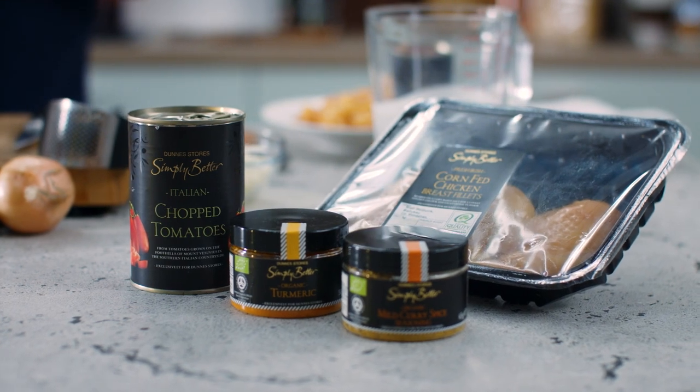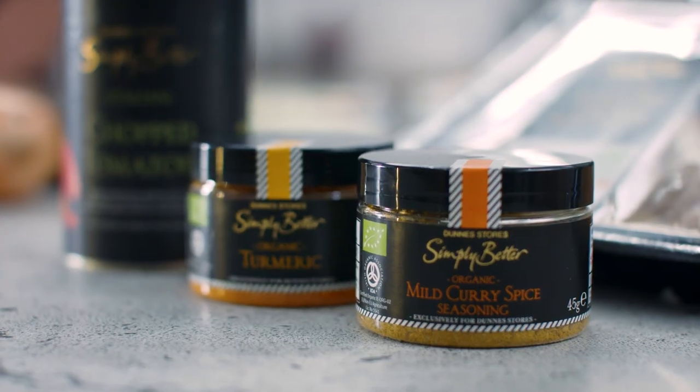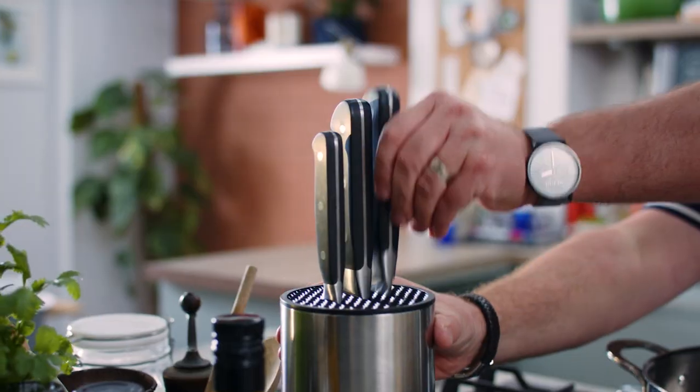I make this Simply Better corn-fed chicken curry regularly for my family and they enjoy it so much. There are lots of key ingredients in this. The first one is the Simply Better corn-fed chicken and then the organic Simply Better mild curry spice. But before we start using those products, we're going to prepare the vegetables.